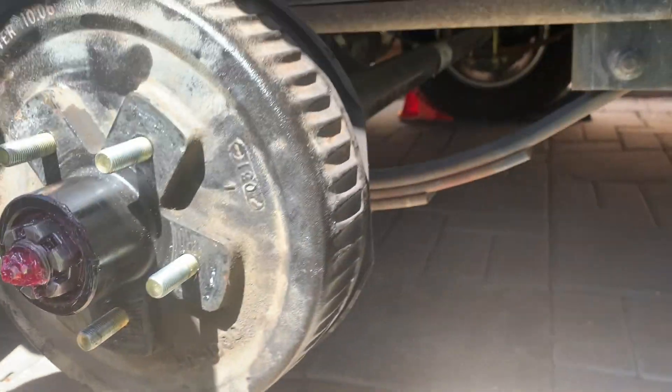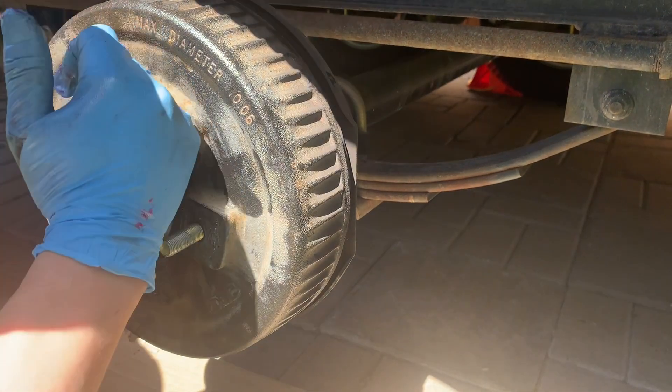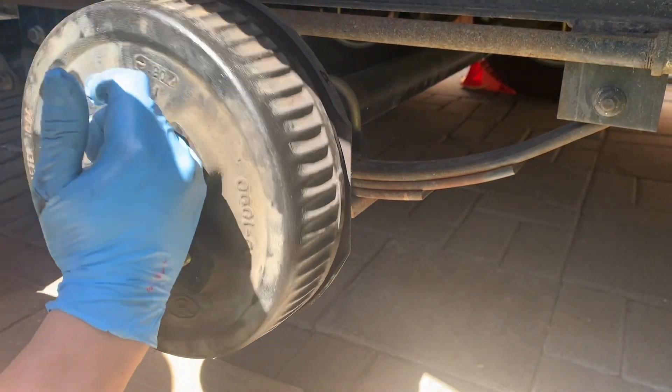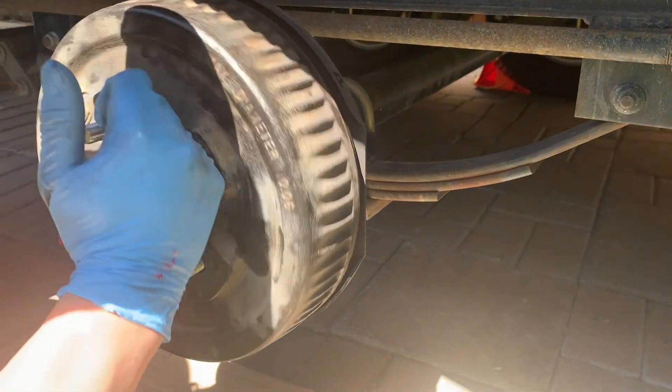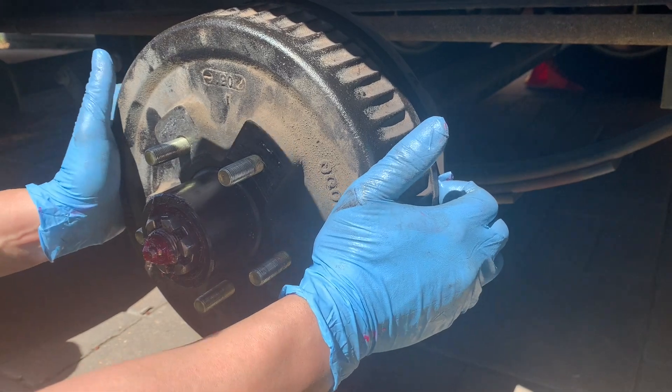It's basically spinning at the same sort of rate as before I repacked the bearings. Keep in mind it should spin freely, but because of the drum brakes you always want a bit of drag on it. I'm happy with this and I will periodically check the hub temperature when I'm towing. Thanks for watching the video — like and subscribe if you found this helpful.